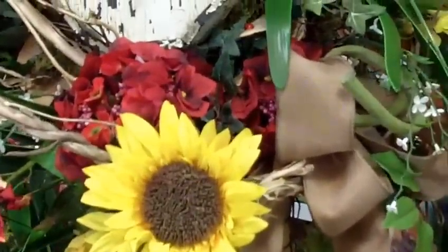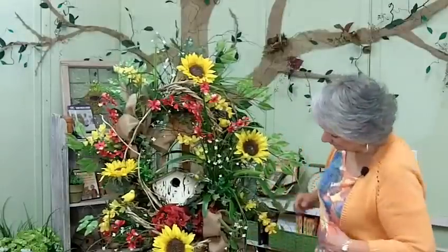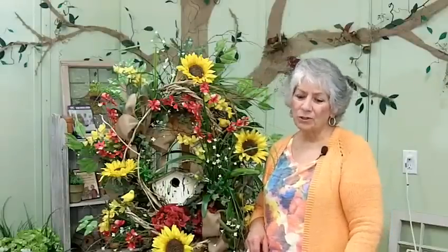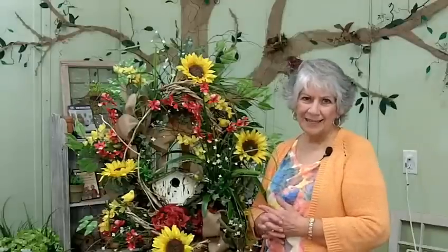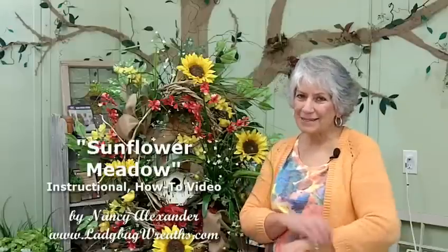If you've got this video and you're watching it, you're going to have fun making it too. You just got to find the perfect birdhouse. You can buy a new one and use a little hand sander or sandpaper to rough it up a little bit. Or you can rub some artist paint on it like burnt umber — put a little bit on a rag and rub it on there to antique it some. I know you'll enjoy it and have fun, and I want to see your pictures of your wreaths like this after you make them.